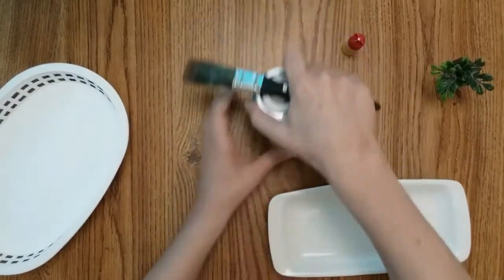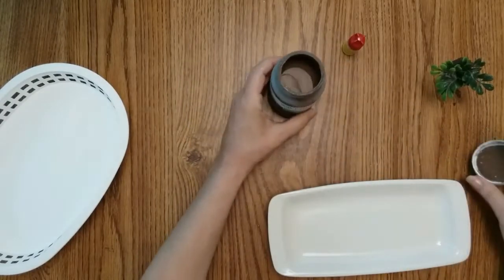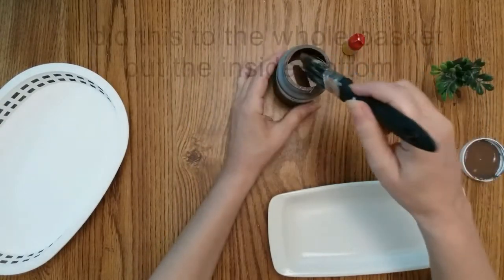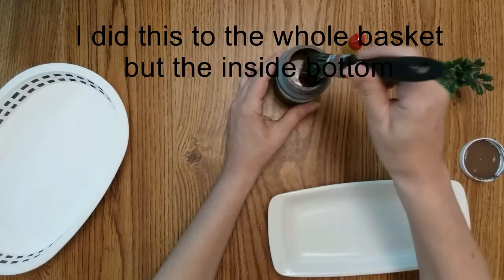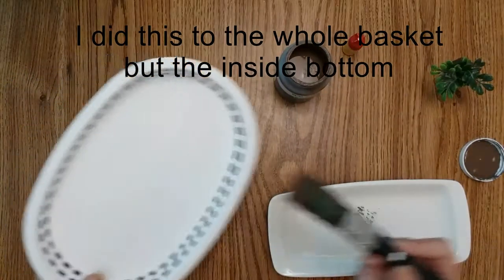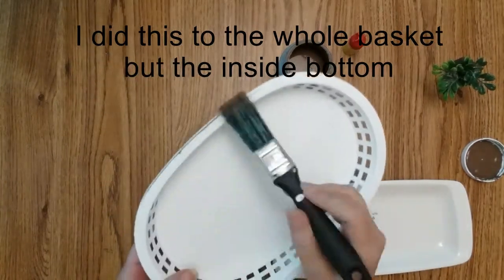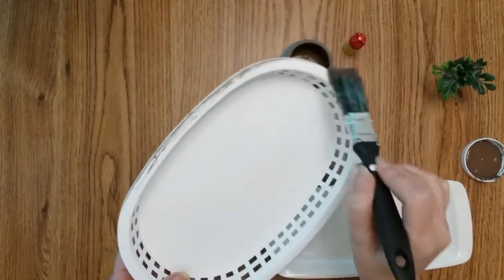I'm going to dry brush some truffle on there. I was going to do the antique wax, but I think the truffle is going to do better. Just give it some antique-ish look.